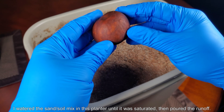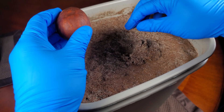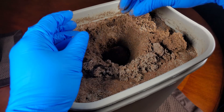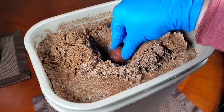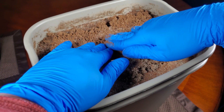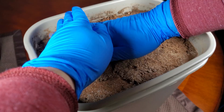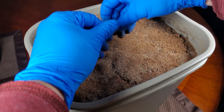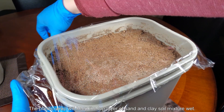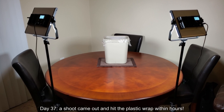I watered the sand-soil mixture in the planter until it was saturated, left it on my balcony, poured out the runoff, and let it sit exposed to air for maybe two days. It ends up like wet beach sand — it has clay in it, but it's more or less the consistency of beach sand because it's 75% sand. I've tried 50-50 mixtures and that just congeals like a sun-dried mud brick. I planted the avocado pit with the pole facing directly down, perpendicular to the ground.